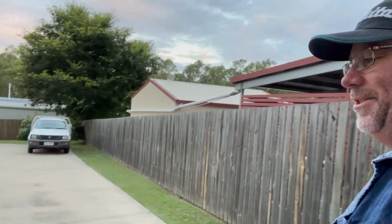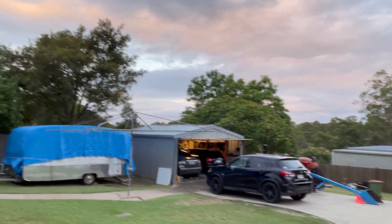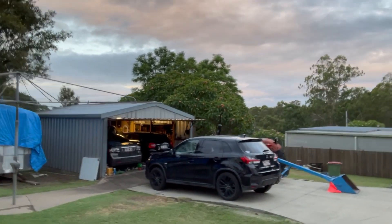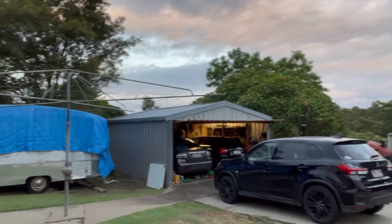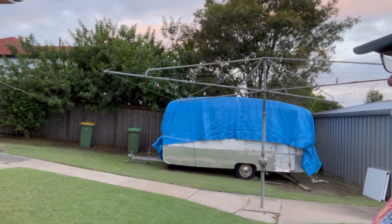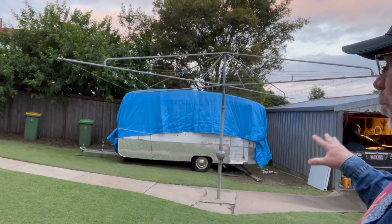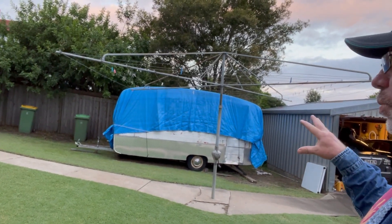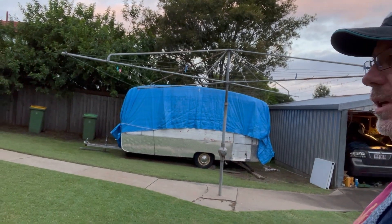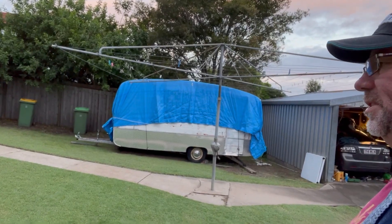So many projects on the go though. You'll notice the caravan - another project. I just really want to move the caravan up there and build a deck around it, and then when it's in its place there's a couple of windows that I need to replace and need to wire it up properly as well, but the hard work is done.